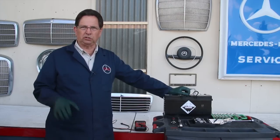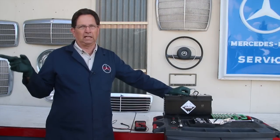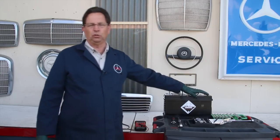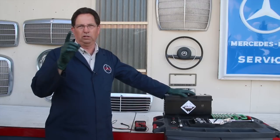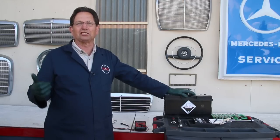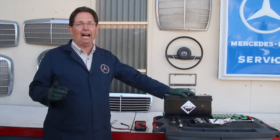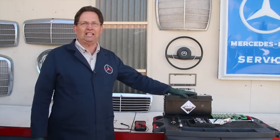Go ahead and get the battery charged and do some testing on it. But in my case, I know it's an old battery and I've got great output from the alternator. I want to install one of these new generation AGM batteries anyway. So all I have to do now is pull that battery out and put the new battery in, right? No — you do not want to do that. That's not the way you want to do it on these computer-controlled cars. In the next part of this series, I'm going to explain why, and I'll also talk more about the advantages of replacing your battery with one of these new generation AGMs.